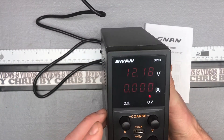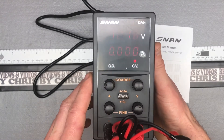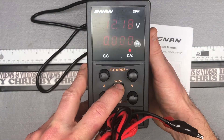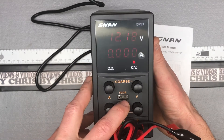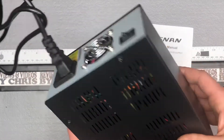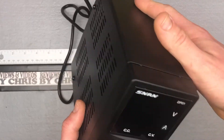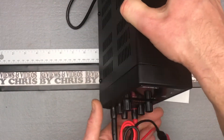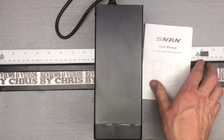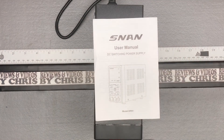Pretty straightforward — coarse adjustments, fine adjustments. There's also a USB port if you're doing any type of cell phone or USB-related work, you can use this for those as well. On the back, you've got your AC power plug and your power button. So pretty straightforward little DC switching power supply from the brand SNAN. If you're in the market for something like this, this seems to be a good option. Thanks.